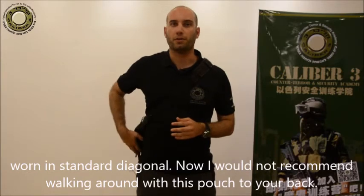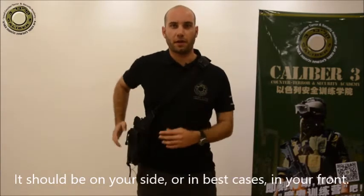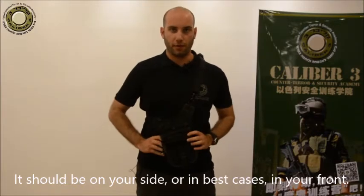I would not recommend walking around with this pouch to your back. It should be on your side, or in best cases, in your front.